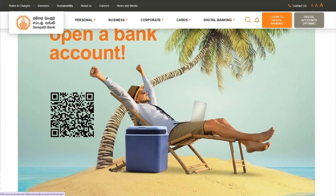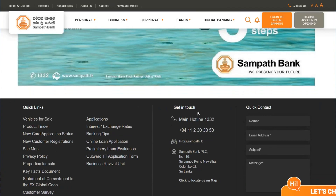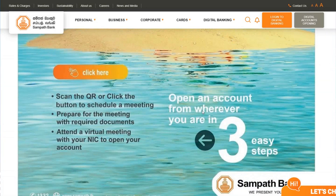If you want to open an account, you can click here and open it. You can open your account in three steps: scan the QR code, prepare the required documents for the meeting, and attend a virtual meeting with your representative to open your account.